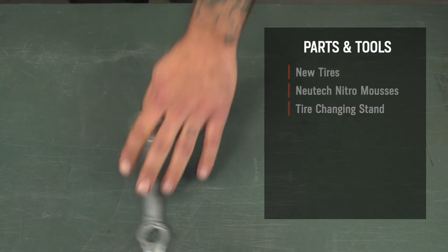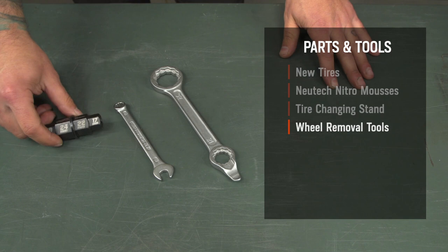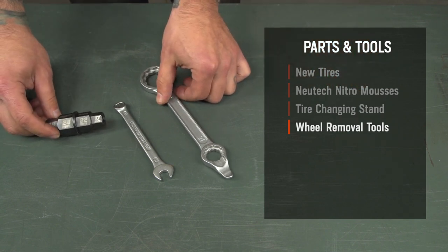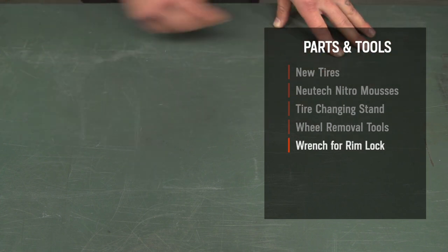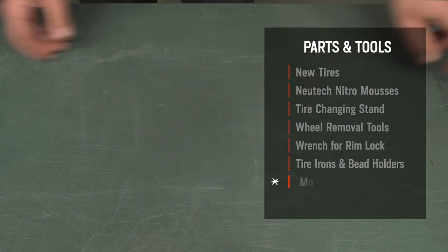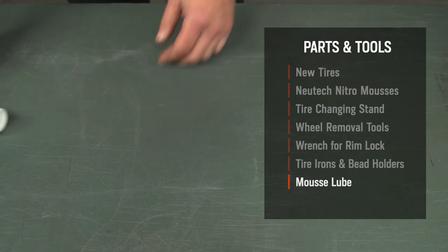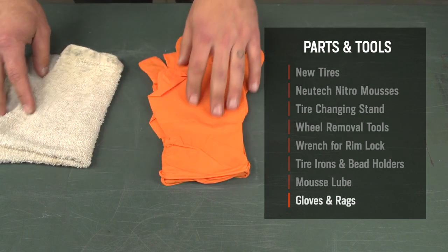You'll also need wheel removal tools like axle nut and pinch bolt wrenches. Some bikes may need a hex axle tool like this one, so be sure to check your bike's service manual for the wheel removal process specific to your machine. You'll also need a wrench for your rim lock, five or more curved tire irons, and a few bead holder tools. Mousse lube is included with each mousse, so be sure you don't accidentally throw it away, since it's an important part of the installation process.